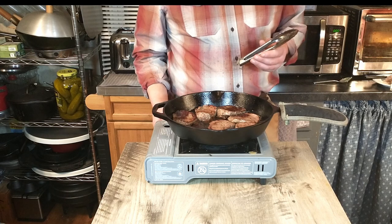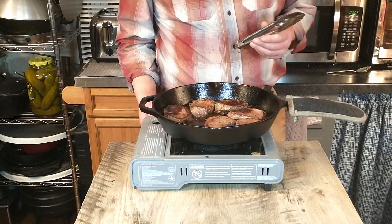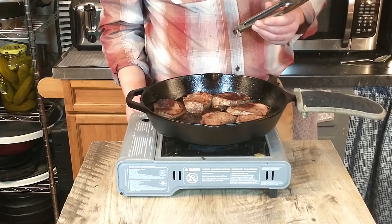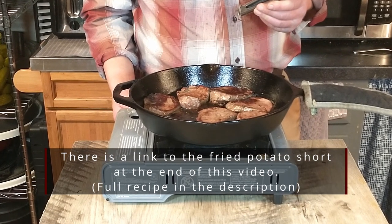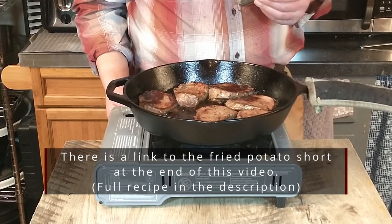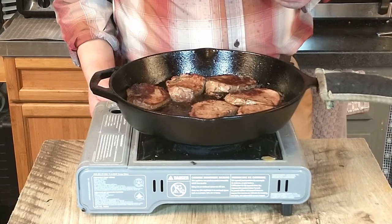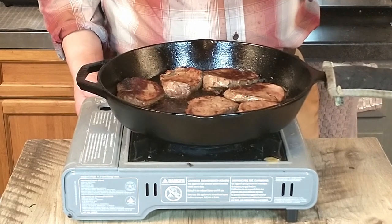Our medallions are done, so we're going to go ahead and plate that up. We're going to be serving that with the mushroom sauce on top as well as some sautéed potatoes, which is what Antonio suggests. If you want the sautéed potato recipe, we have a short on our channel with the ingredients listed in the description. And a little bit of green beans — and we're going to do the taste test.